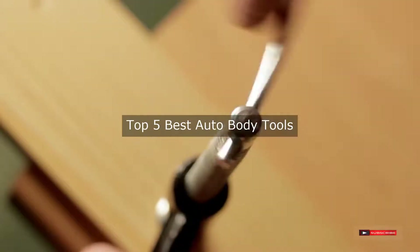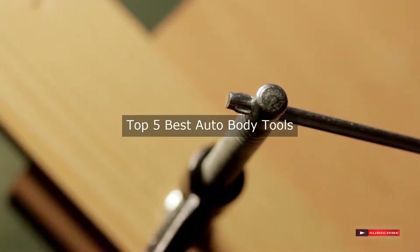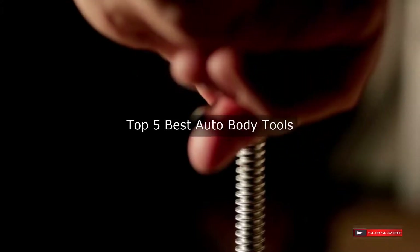Are you looking for the best auto body tools? We will review some of the best auto body tools based on thousands of user ratings. Here are our top 5 best auto body tools.